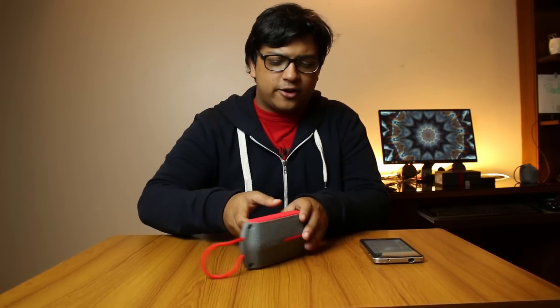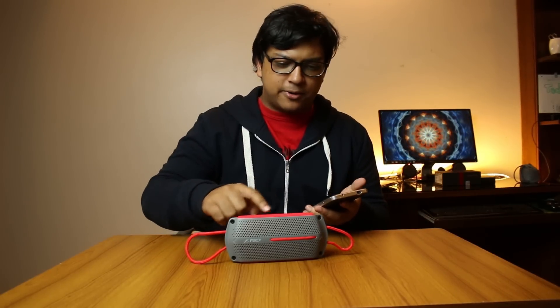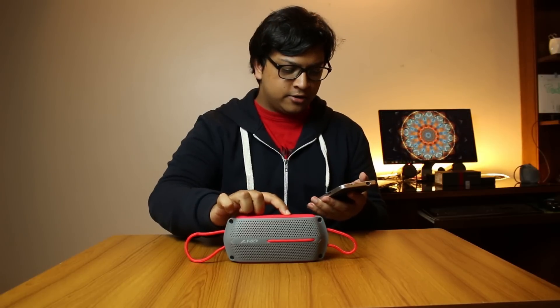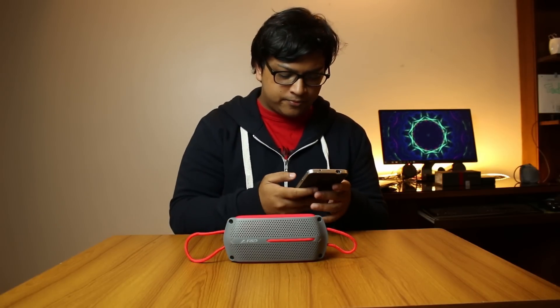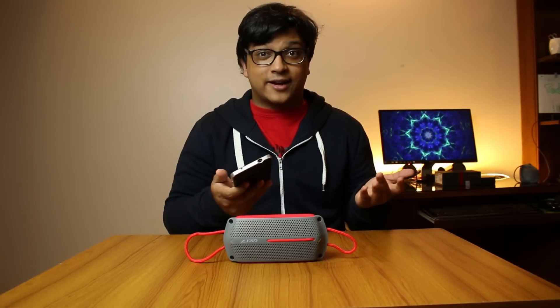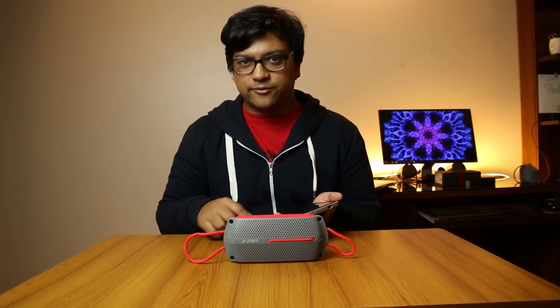Enough chitchat — let's listen to the actual audio. I'm going to go through the Bluetooth pairing process live so you can see how quickly and easily it pairs. All you have to do is press and hold the circle button and wait — it's activated, and you'll see a flashing blue light. I just find it on my smartphone and we're connected.